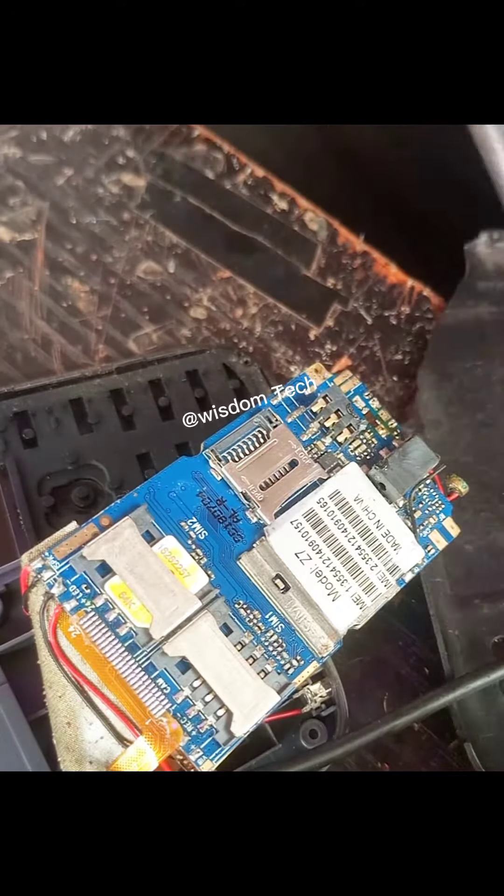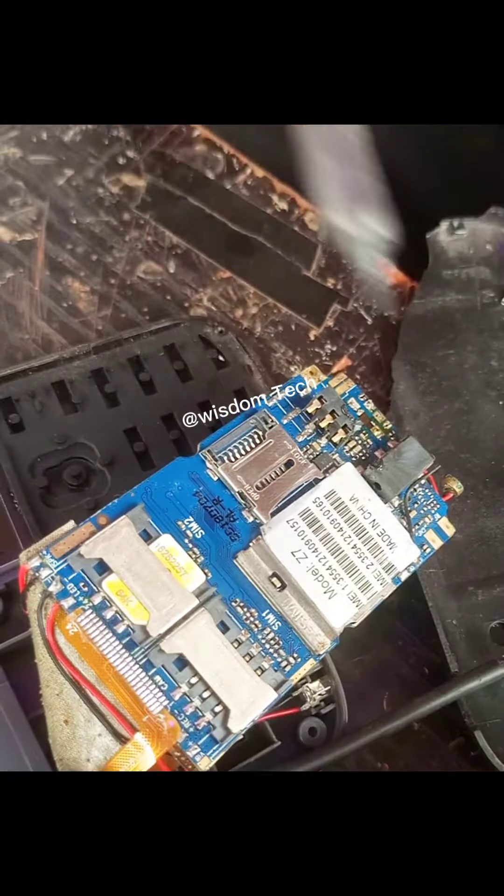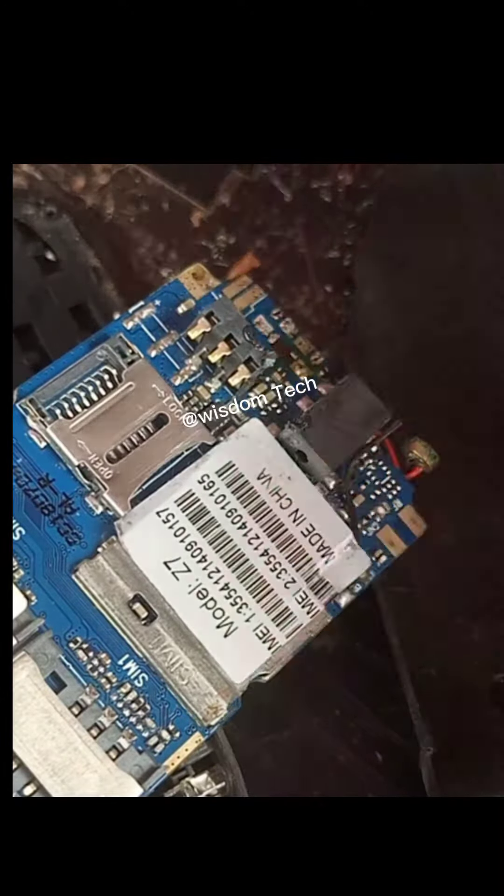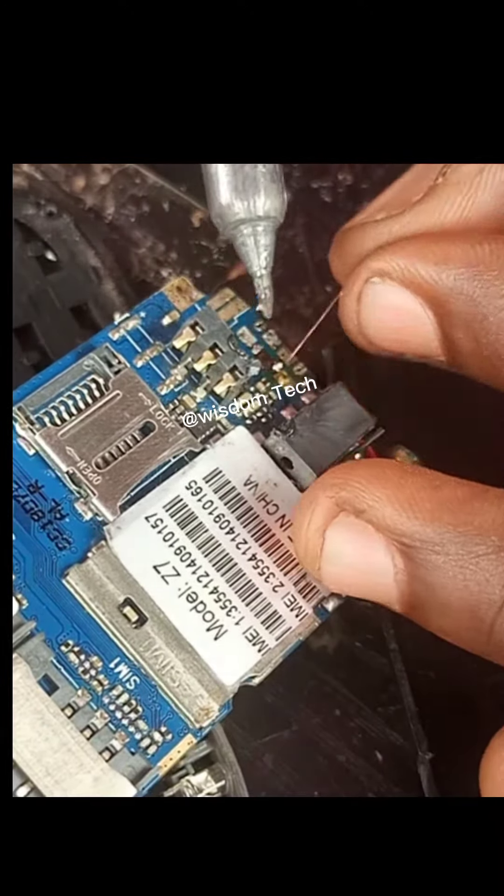Good morning, good afternoon, good evening, wherever you're watching me from. Please don't forget to like, share, and comment. I want to show you how I fix this phone.